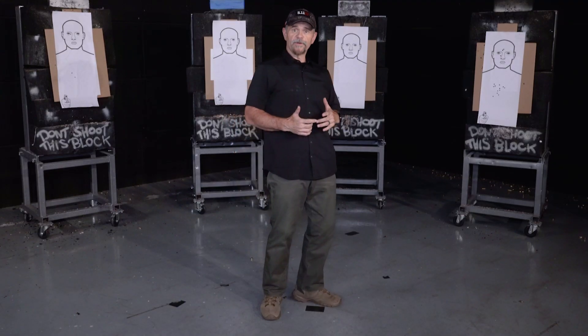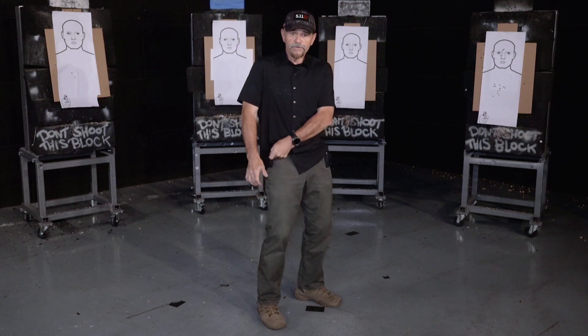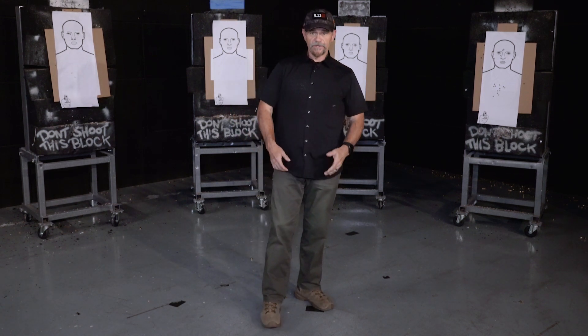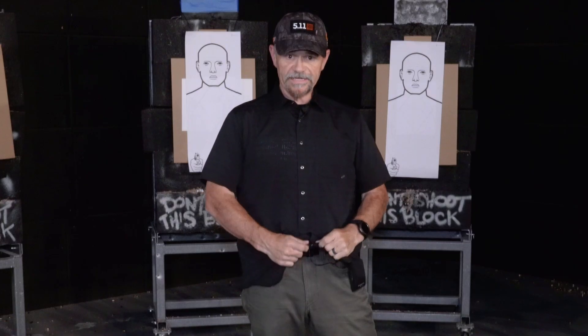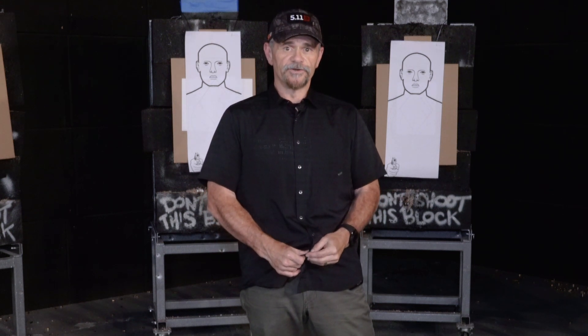When I access my firearm, I can do it with the strong hand on the strong side, or I can do it with the support side. It depends on the type of shirt you're wearing, the type of clothing. You want something with a flexible fabric — in this case this shirt has snaps so it can open up. Regular t-shirts are fine as well, but you don't want to wear a really tight shirt that's going to get caught on your gun.